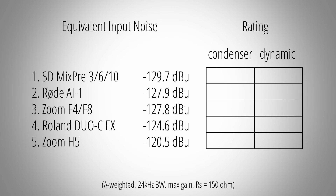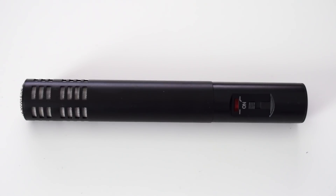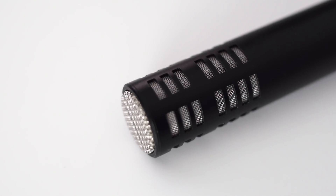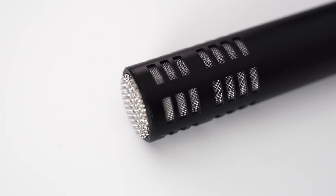And this is how I would rank these devices. As you can see, I distinguished between the use of condenser and dynamic microphones. When using condenser mics, all these devices will have great noise performance. That's because condenser mics typically have a high sensitivity and the noise produced by the mic itself is normally quite a bit higher than the noise of any preamp.